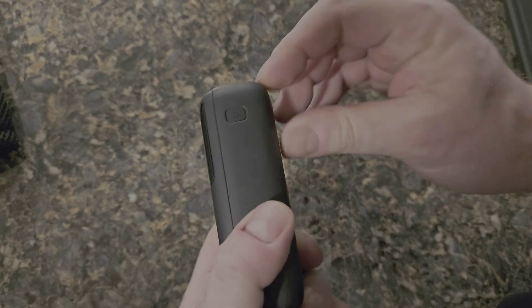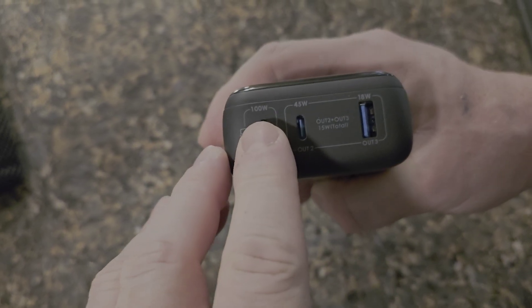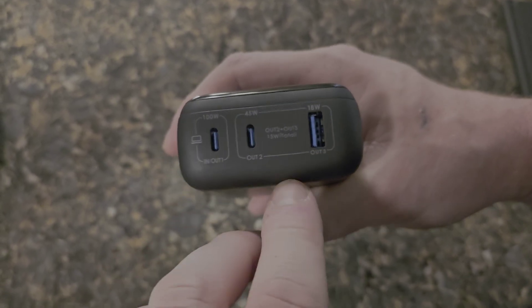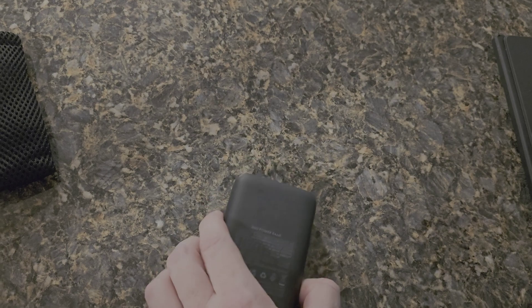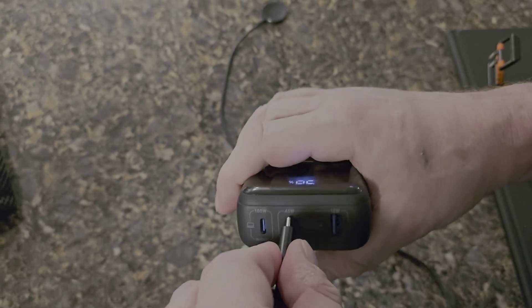We have a power button on one side, then we have a 100 watt, a 45 watt, and 18 watt port, and then the other two are USB-C's and one is a USB-A. We'll get into tech specs after we charge this and show how everything works.